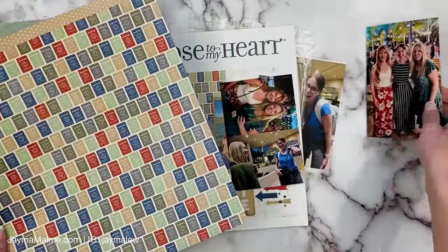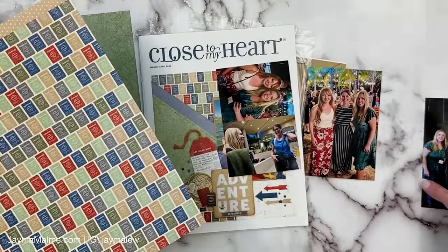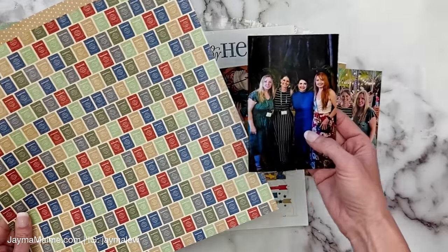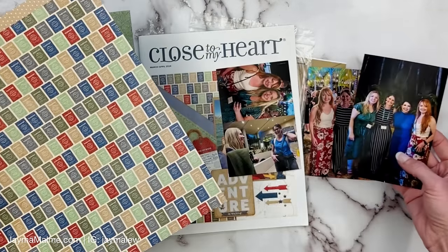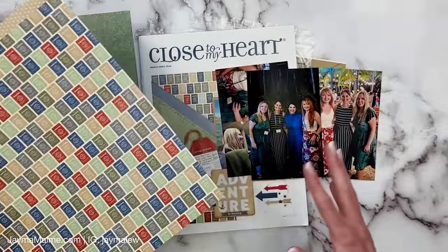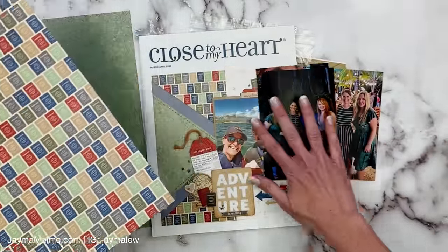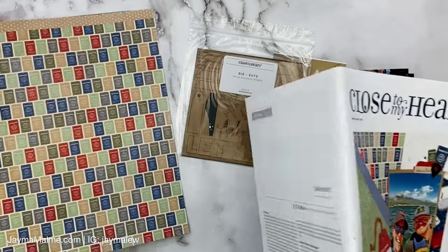I can actually get both sides out of this one sheet of paper, and then I still have the other sheet. We've got this passport paper too, which is nice because it brings in all of the colors. How perfect is that with all of my photos — we've got the blues, I'm wearing blue here, Monica was wearing blue in this photo, Aaron's got the red skirt, Chelsea's got the teal. It's like we did this on purpose, but I promise we didn't.